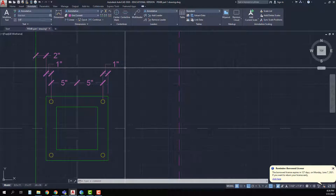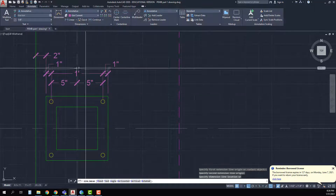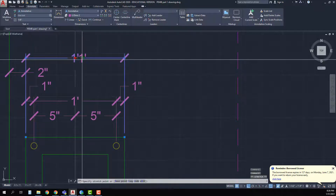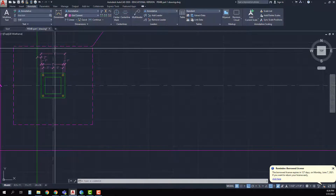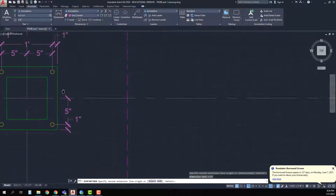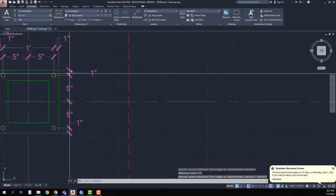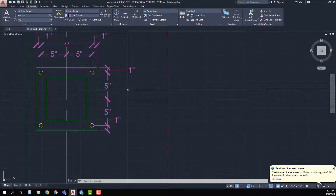Now I can read my dimensions: two inches, one inch, five inch, five inch, one inch — and the one-inch values are looking similar, which is good. Next I'll do an overall dimension of the base plate, pulling it up above. My one foot is sort of on my grid line so I'll move it off. Then I need to do dimensions in the other direction: picking the endpoint, center point, pulling it out, continuing to the centerline of the column, then the centerline of the anchor bolt, then the edge of the plate.